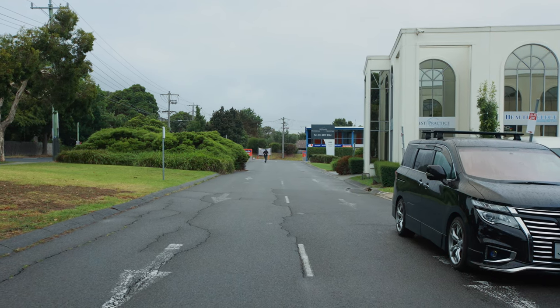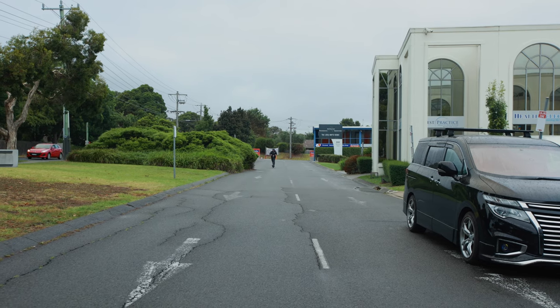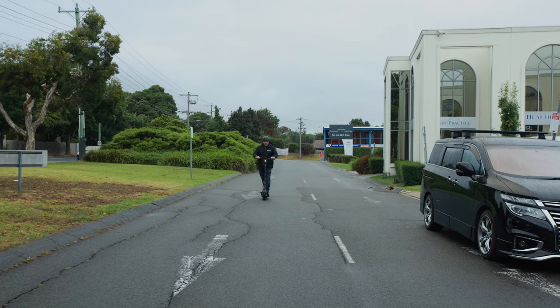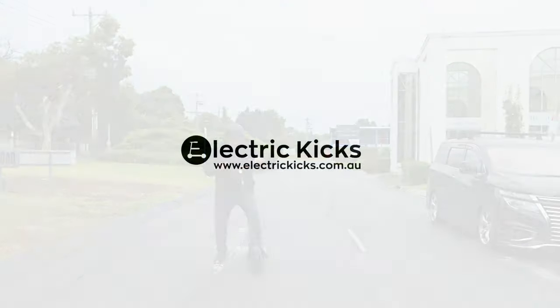Take-off — awesome torque and acceleration. Super smooth. Super stable, this thing. I really like it. It's probably got to be one of my more favorite commuters. And the braking — so stable, I can still balance once I've finished.